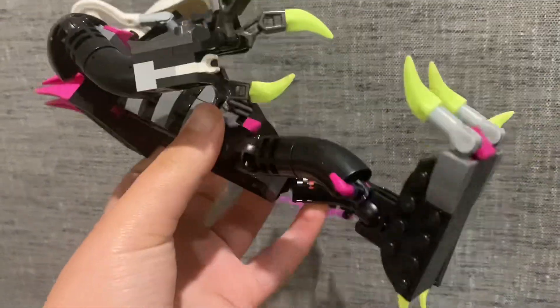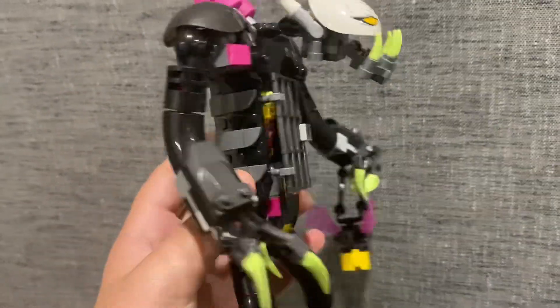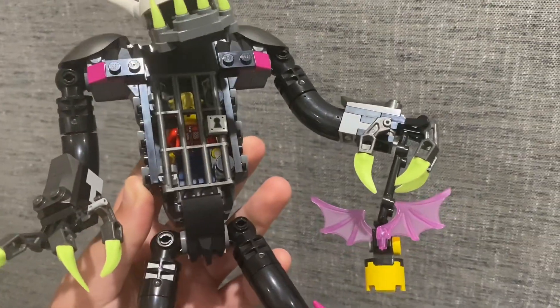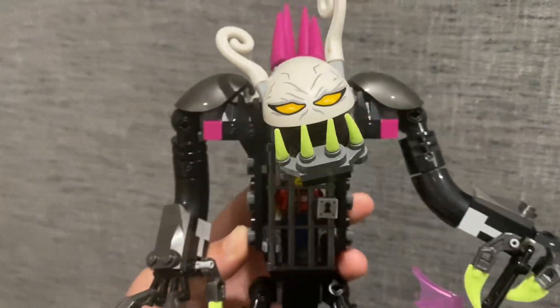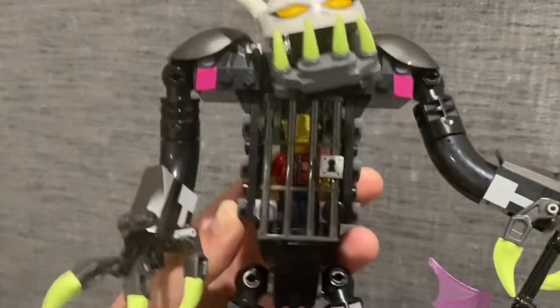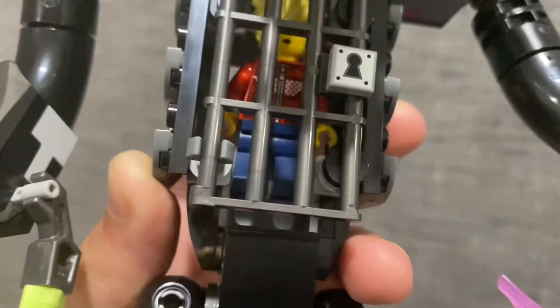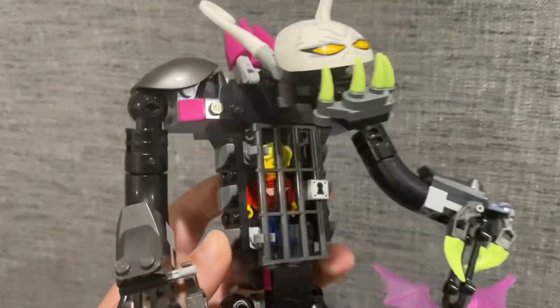And now the actual set — it is the Grim Reaper cage. Pretty cool build, an ugly face to go along with it. That's just my opinion, no offence Grim Reaper, you're beautiful. Here we have Koopa. You can fit one minifigure in the little cage thing. I think it's pretty cool.